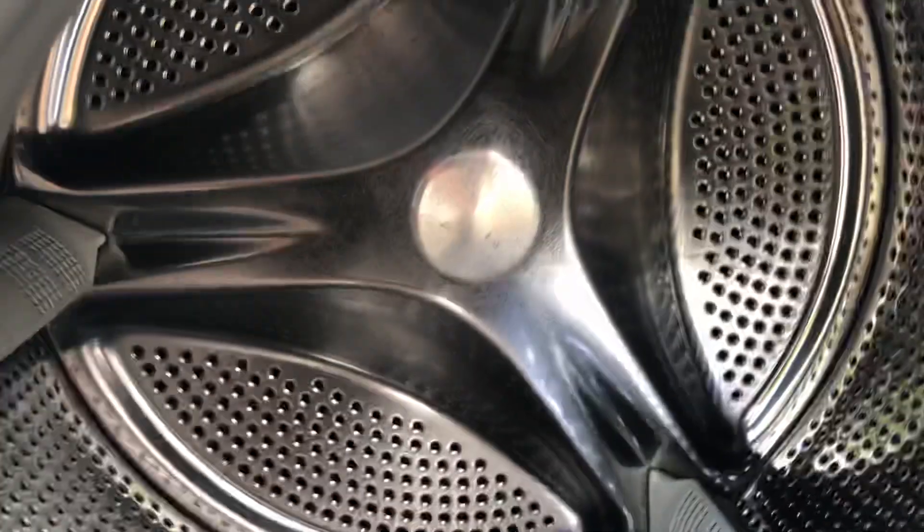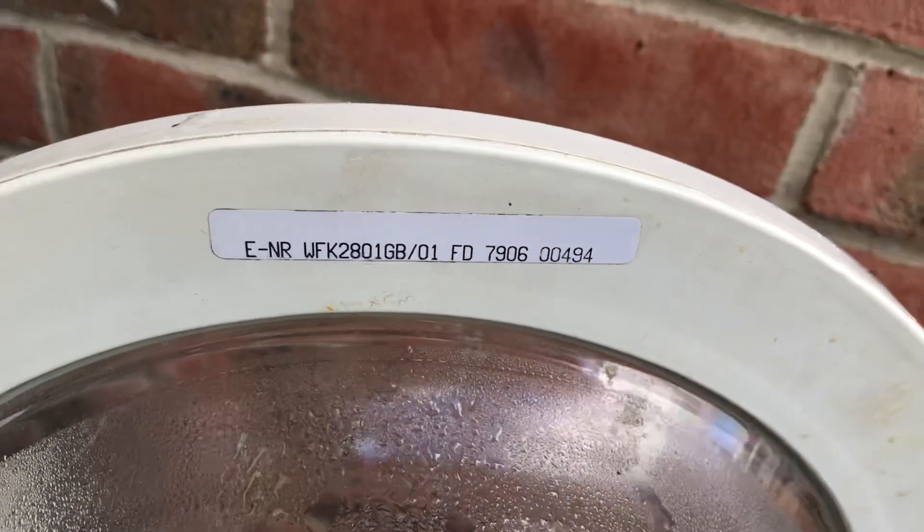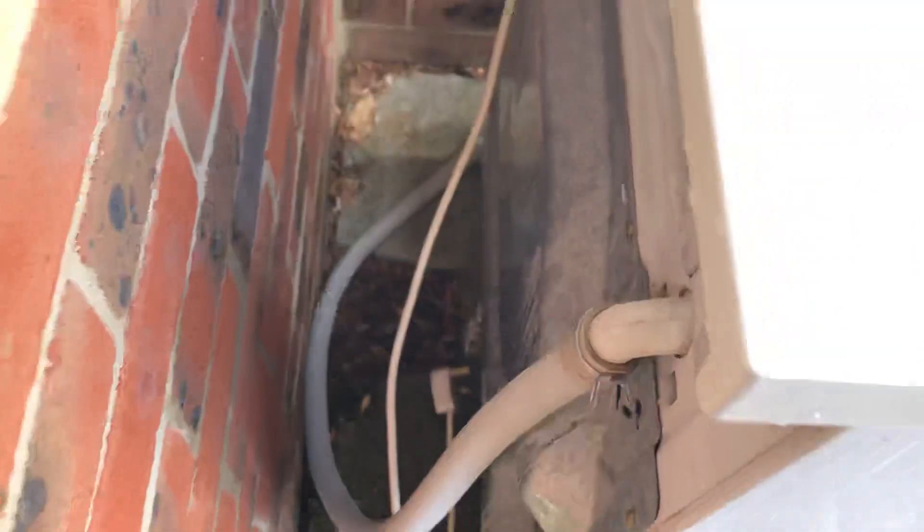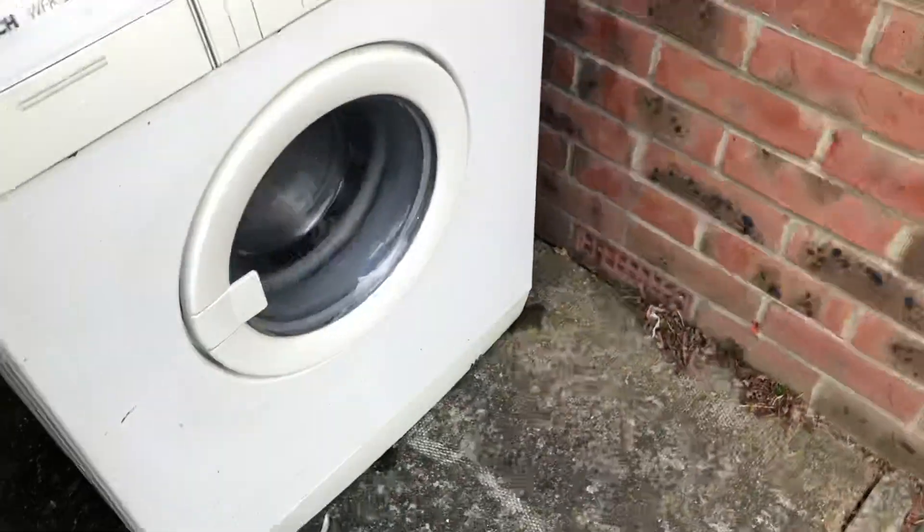You can see that old classic drum with the plastic paddles. That's the date code on it. It's got the drain hose and all that on the back — yeah, that's the drain hose.